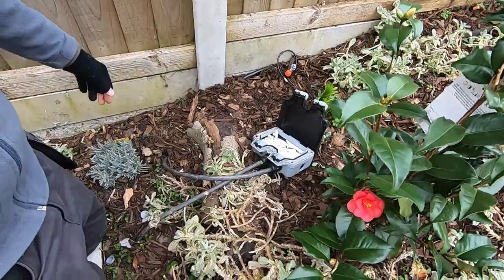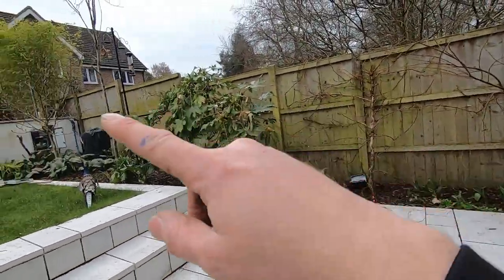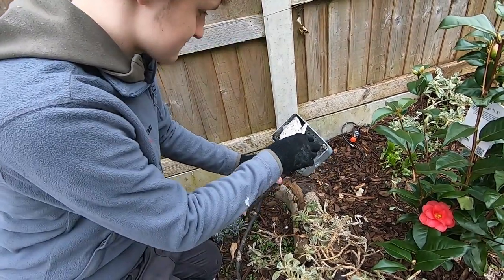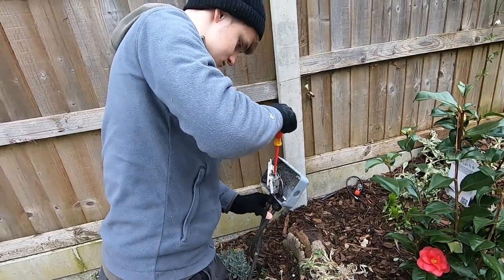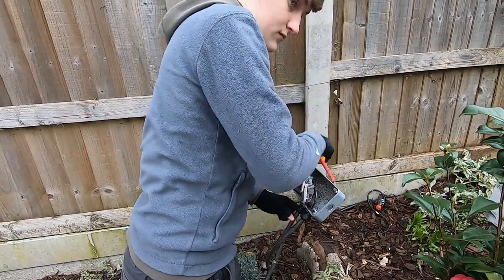I've just done the insulation resistance test on the circuit and I'm getting 0.2 megaohms, so there's an issue. But this socket did have water in it. The IR reading is fine from the board down to the next socket, but then it drops when I include this one — so I think this socket is our problem because it had loads of water in it. We're going to replace it, then do another insulation resistance test to see if it clears.